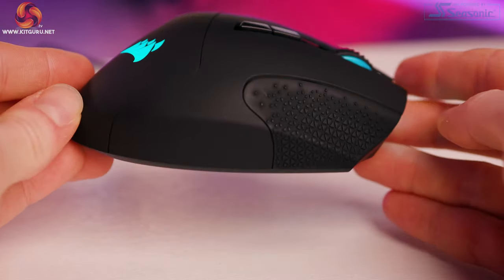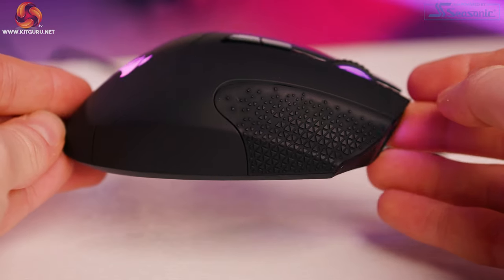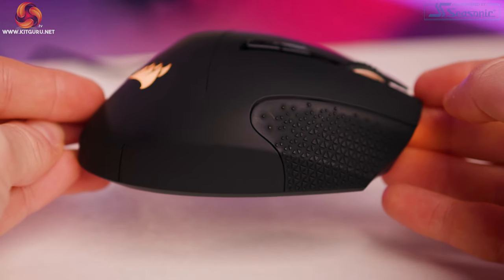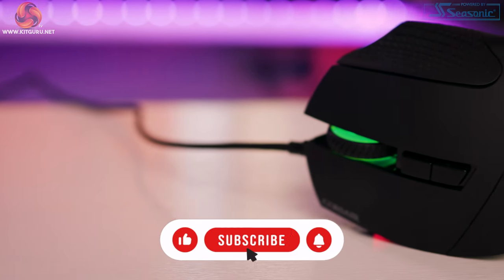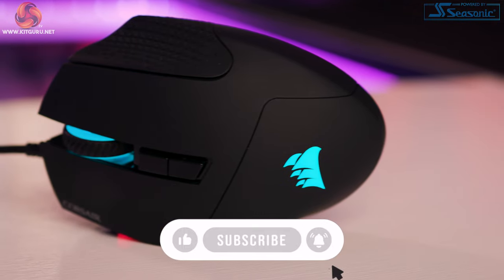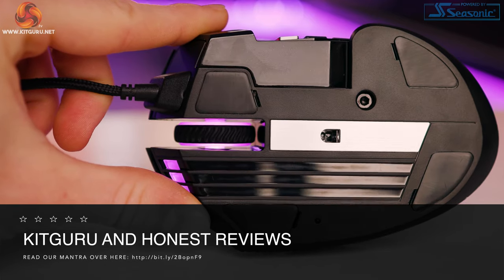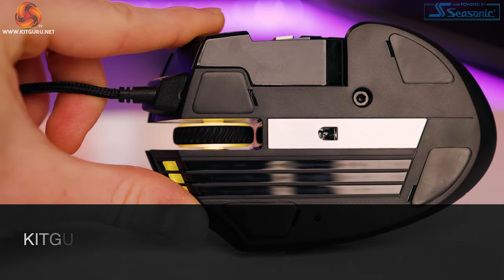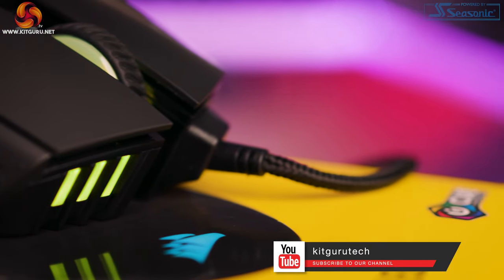Pros: possibly the most comfortable mouse ever, the adjustable number pad is excellent, multiple uses for gaming and productivity, works flawlessly, the blacked-out matte design looks really nice, build quality is top-notch, and the software is just great. Cons: fingertip grip isn't great — you could make it work but it's not really designed for that; over time the rubber finish could wear on the left and right clicks; and there's no information whatsoever on the base — it would have been nice to at least see the mouse's name there. Let us know in the comments if you're going to be picking up the Scimitar RGB Elite.